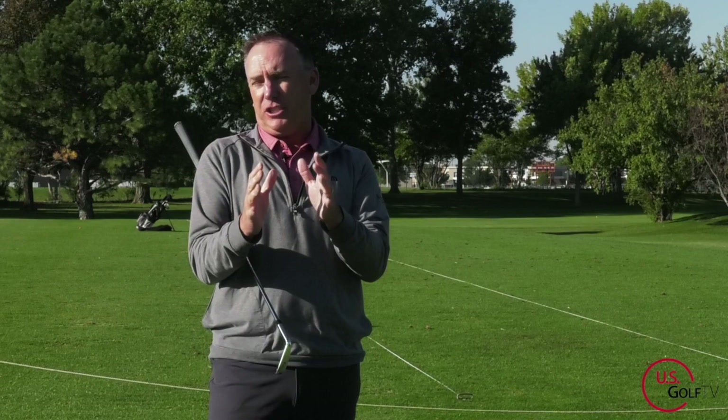I'm PGA Teaching Professional Todd Kolb, Director of Instruction for U.S. Golf TV and the Sanford Power Golf Academy.